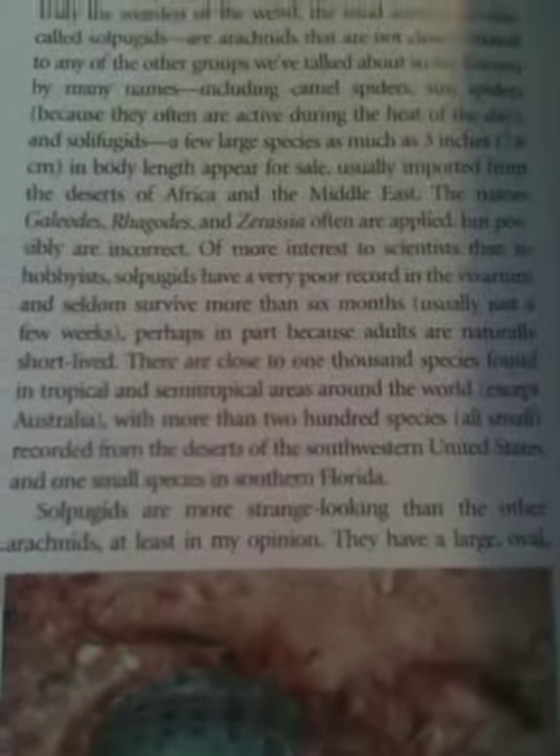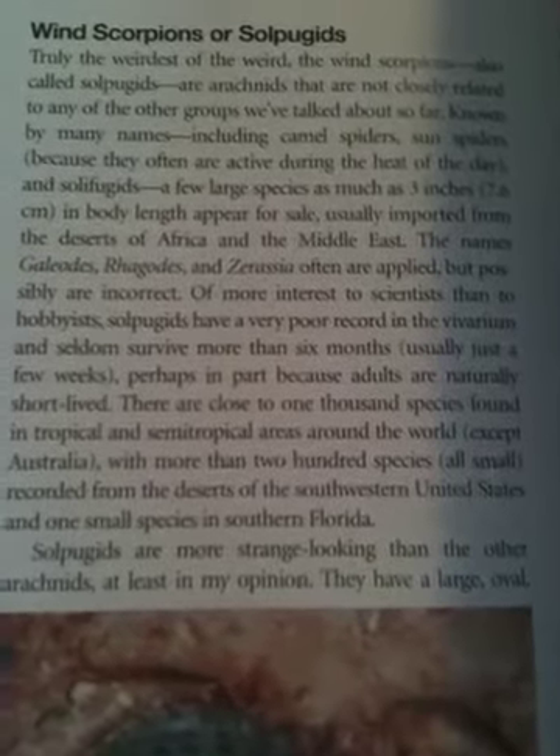Like right at the back — there's another page there on wind scorpions. It's actually quite a thing because it says that they can sometimes only live a couple of weeks in captivity — poor record in the vivarium — and they don't survive more than six months, usually just a few weeks. If you can see that, you can pause it and have a look. That's a bit worrying really.